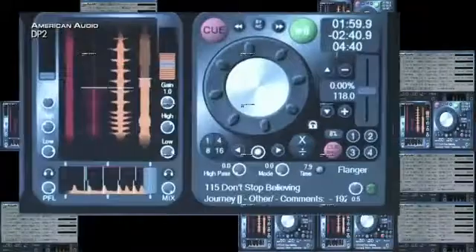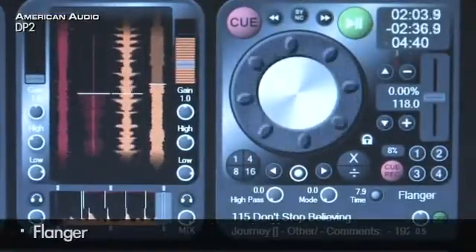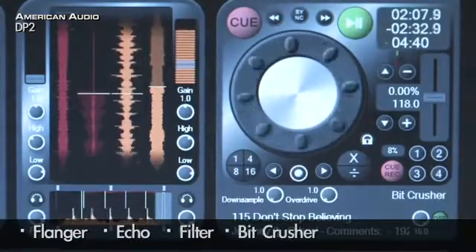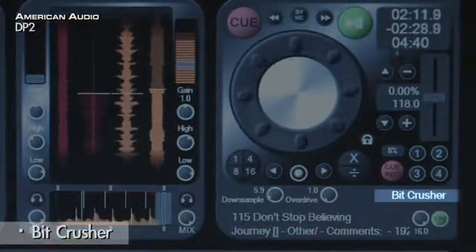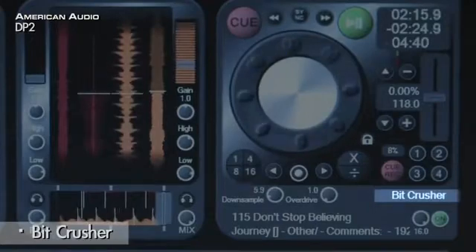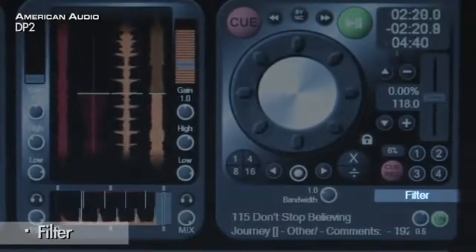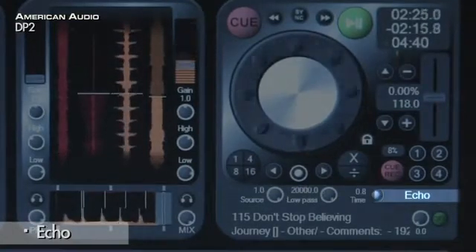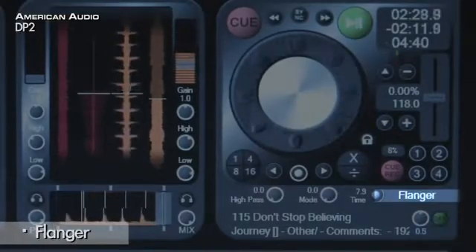The DP2 comes with four onboard effects: flanger, echo, filter and big crusher. Let's try the big crusher. Now the filter, echo, and the flanger.